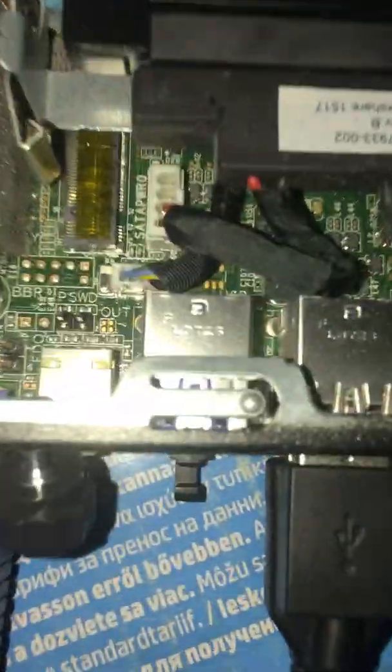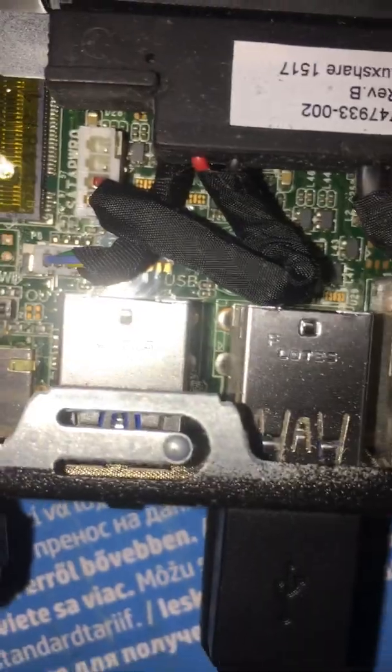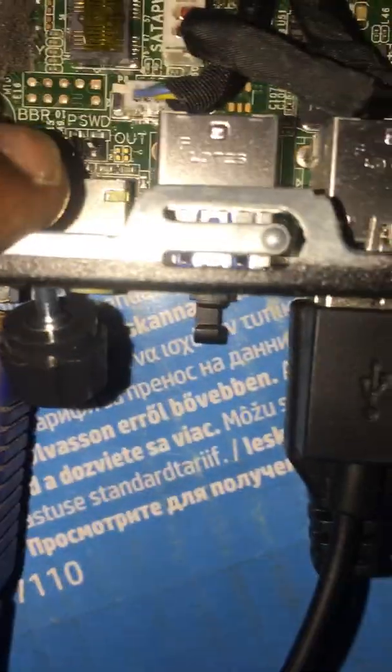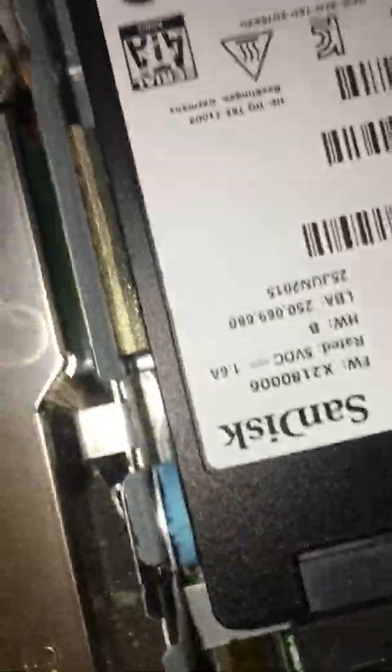So let's go over again — we'll remove the jumper here. It's a jumper over here; we'll remove it. So we are going to fix it back. The jumper is back, and that's it. Let's cover the machine nicely.